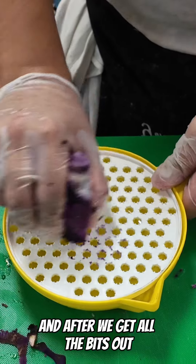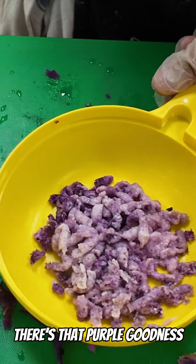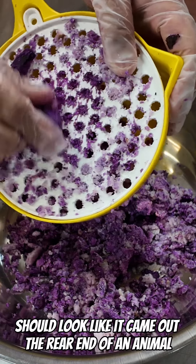After we get all the bits out, we just grind it down. You can see here in the grind there's that purple goodness. Real ube should have this mix of white and purple. It should look like it came out the rear end of an animal.